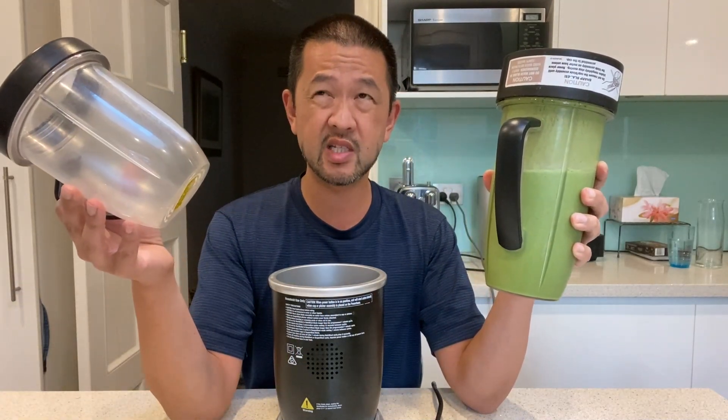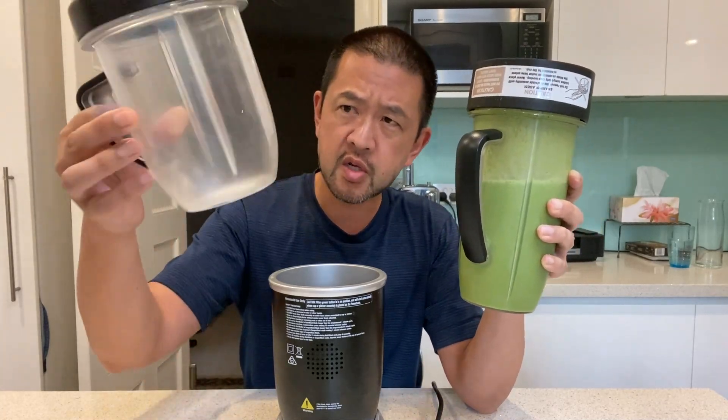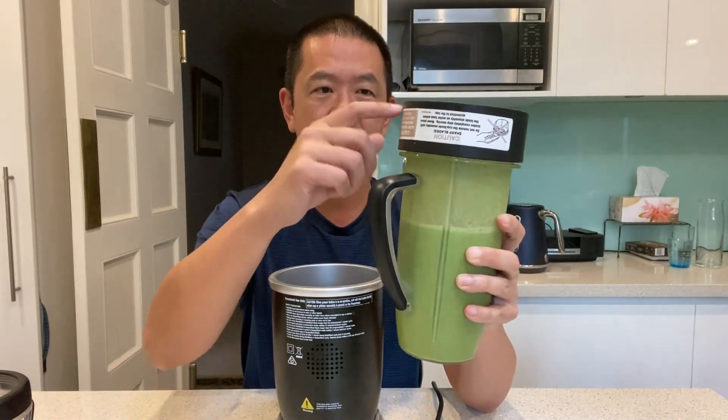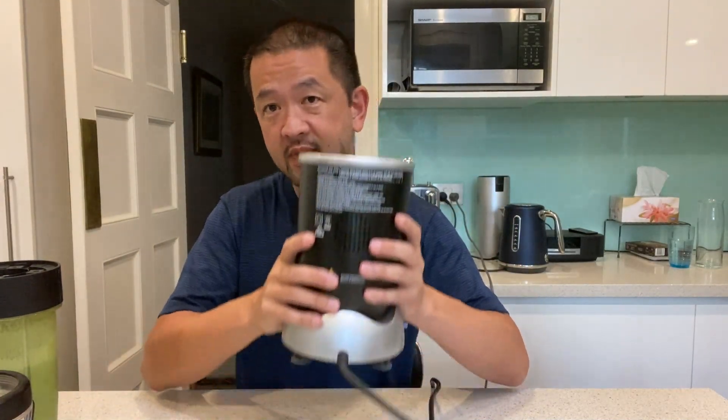I've had these jugs since 2018, 2019 — so I've had them a few years. You'll notice that the plastic goes a bit opaque. That's the case with any plastic. It's a simple enough job to go and get new jugs if you want to. And obviously, over the years the blades may blunt a little bit or lose their edge. If you get a new base, you can get new blades. But there's been no problem with the engine itself.